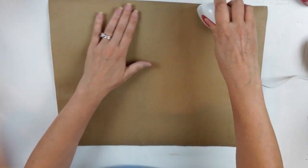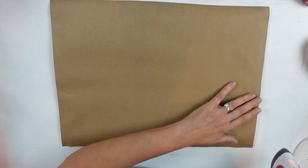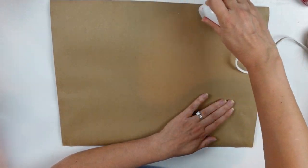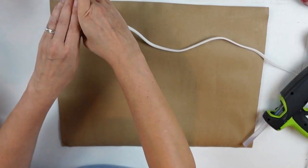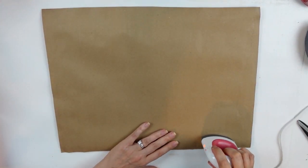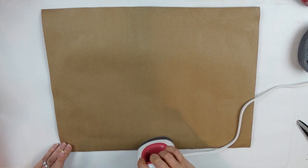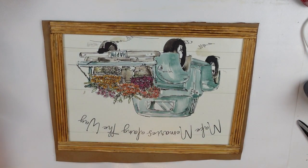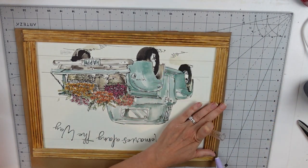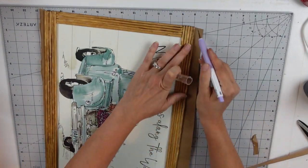I'm ironing the hot glue to reactivate it so it melts into the craft paper. Find a way or make a way — I didn't want to rip it all off and waste my supplies. It actually did work! I got everything nice and activated. Then I pulled out my self-healing mat, grabbed my exacto knife, and trimmed off the excess paper — making sure everything is nice and neat and ready for finishing up.